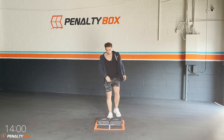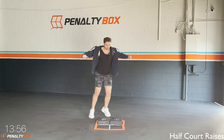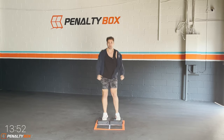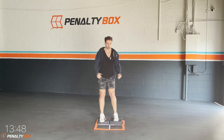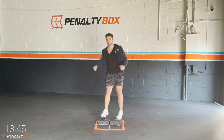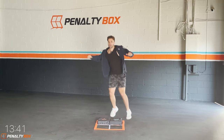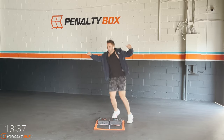In three, two, one — half court raises. Raise out, back in, raise out, back in. Make sure you're looking down at your stepper so you hit that right. Come on, let's get it. Bring those arms wide, engage that core and hit it. These steppers make it a little bit harder — that three inches makes a difference.